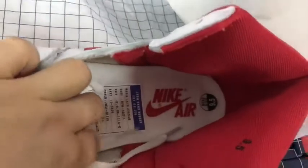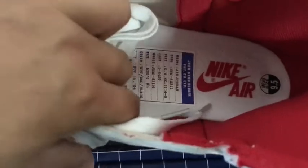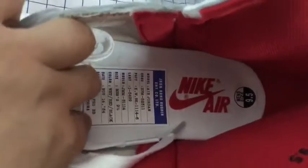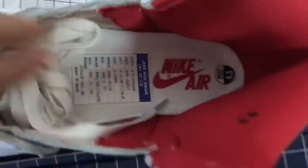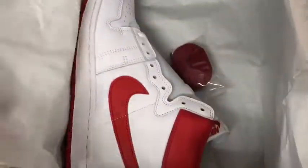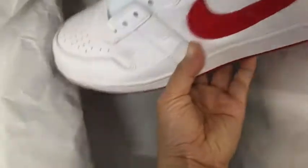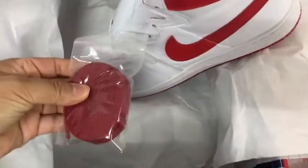Hangul label, and sock print. And also a new special label. It also comes with actual lace in red.